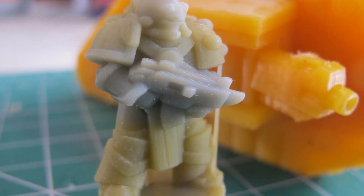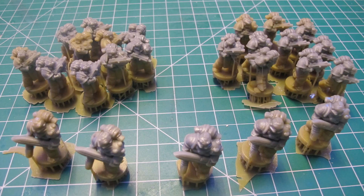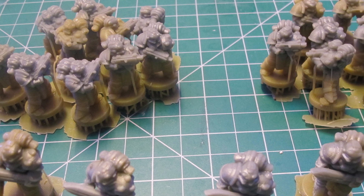Overall experience has been very positive. I've had no splitting, no failures, no issues, minimal Z-axis lines.